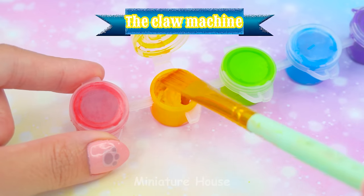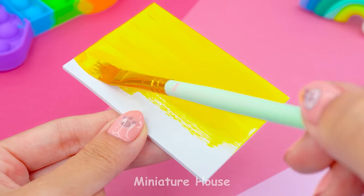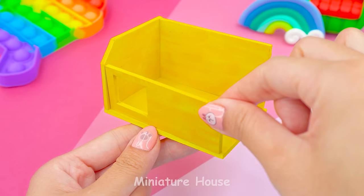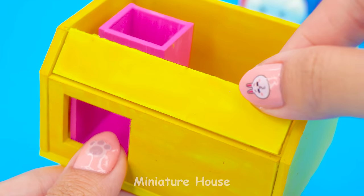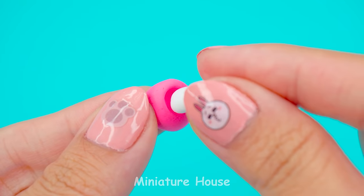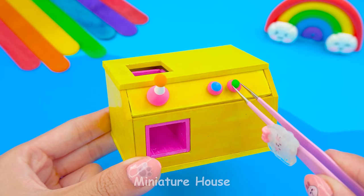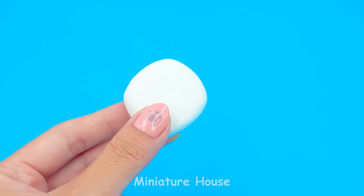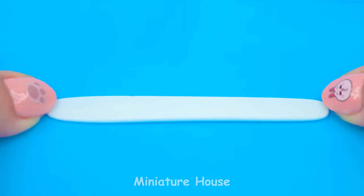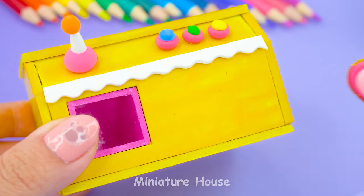Next thing, claw machine. Assemble all the foam pieces like these. This little thing is our controller. And three more buttons. This white line helps us to decorate the machine. And a giant pink heart.